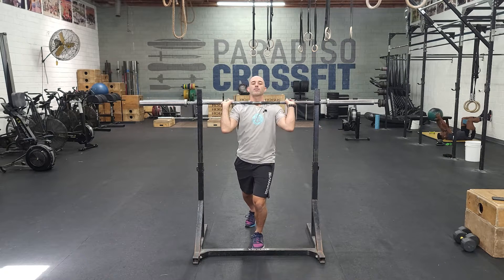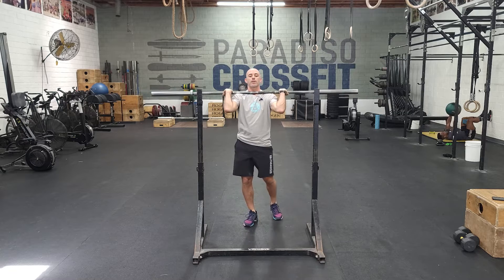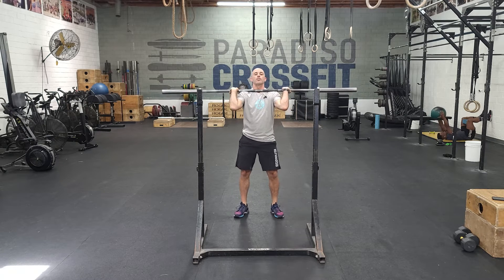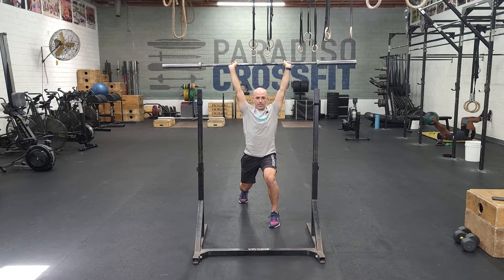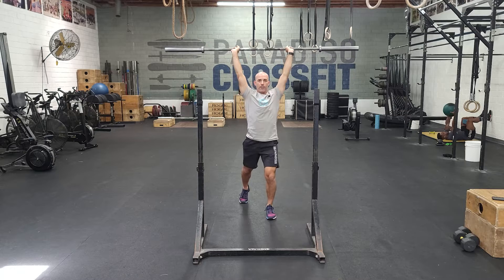And it's going to have two pauses in it. So you're going to come out of the rack, set up, do a two-second pause in the dip, two-second pause in the catch, and then recover.